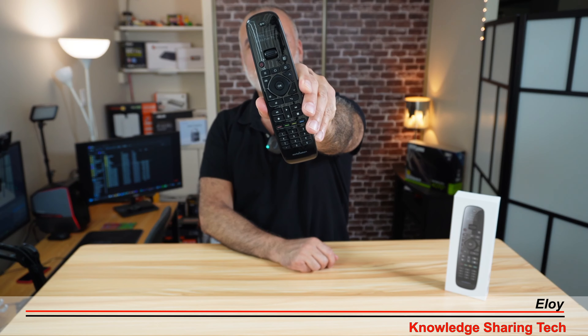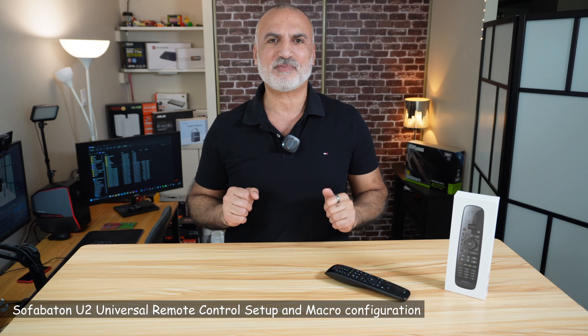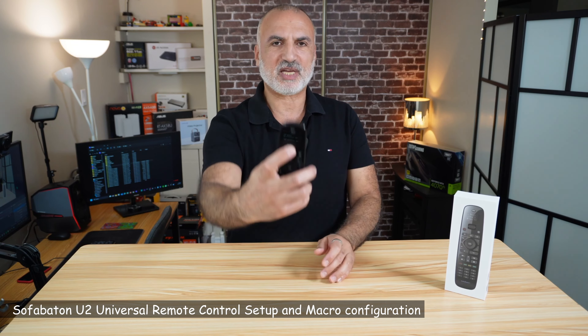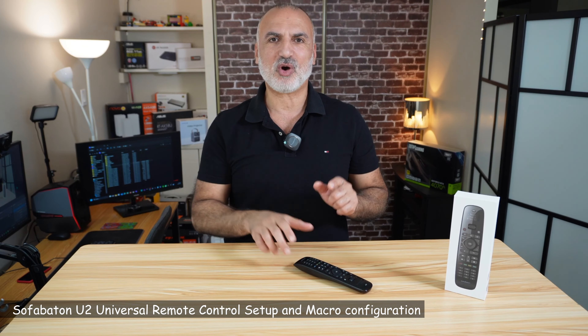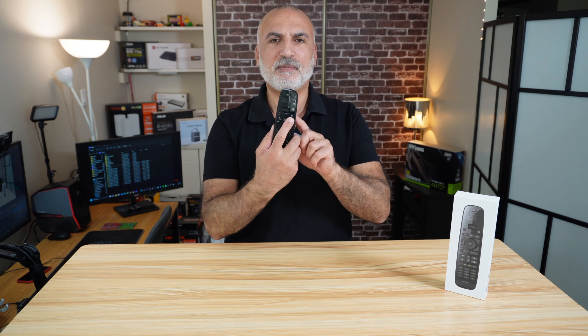Hi everyone, this is the U2 Universal Remote Control from SofaBaton. In my video, I'm going to show you how to set it up using the SofaBaton app on your smartphone. I'm also going to show you how to add devices to it so that you can control them with this remote control. And most importantly, I'm going to show you how to assign macros to one of the buttons so that you can control two or more devices with a press of only one button. So for instance, you can turn on or off your TV and speakers with only one press of a button.